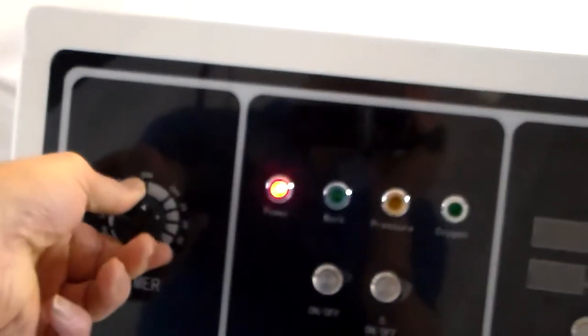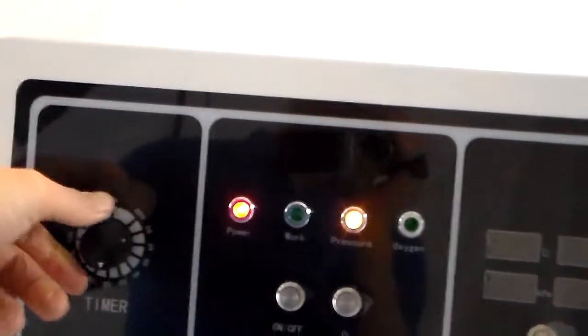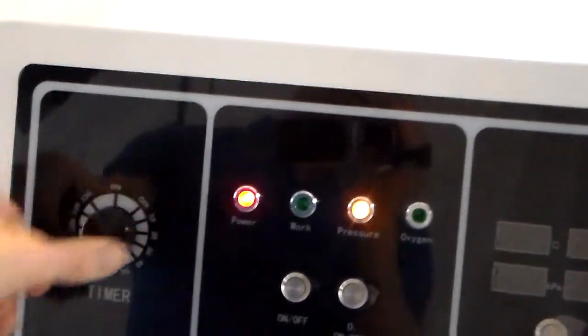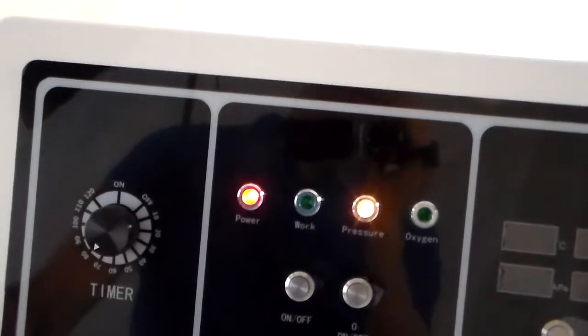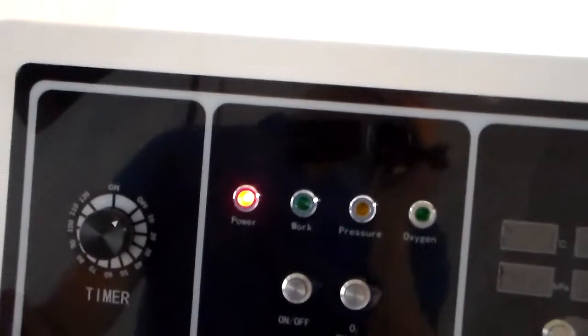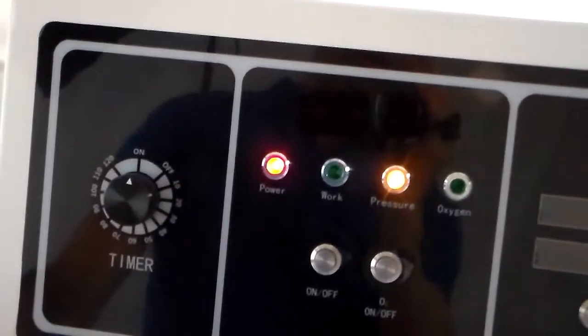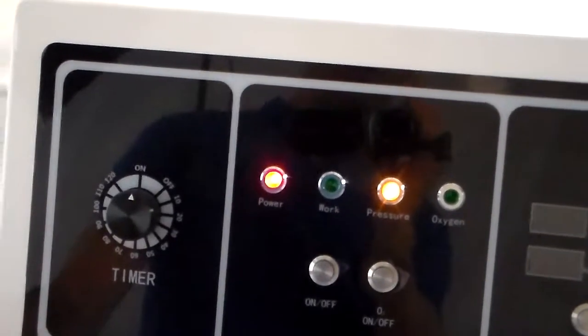If you're going to operate the unit again afterwards, you need to turn the unit either to the on position or reset the time to your desired time frame. If the unit isn't in the on position, the unit won't operate. So always turn it to the on position or set a time on the unit.